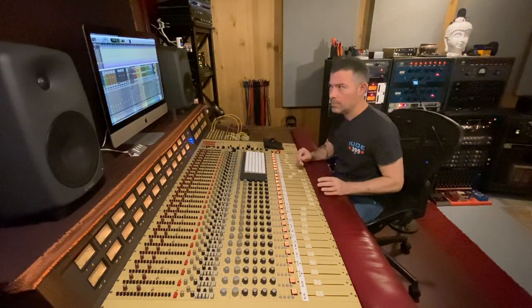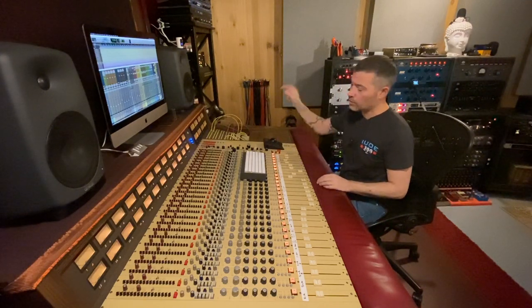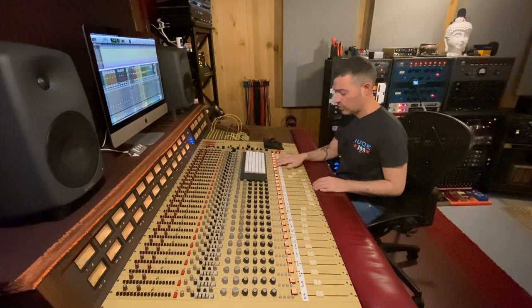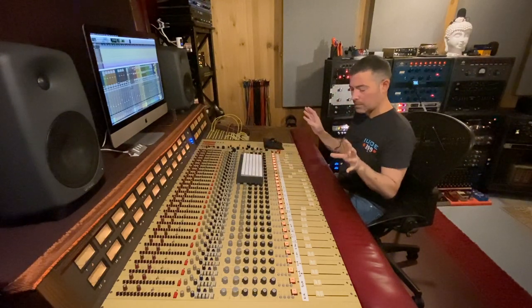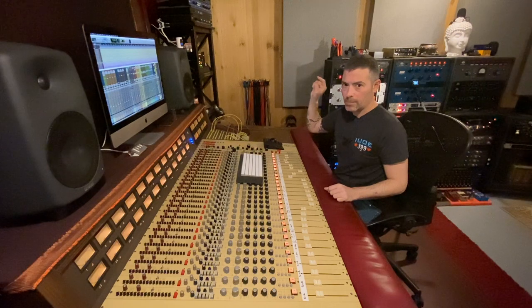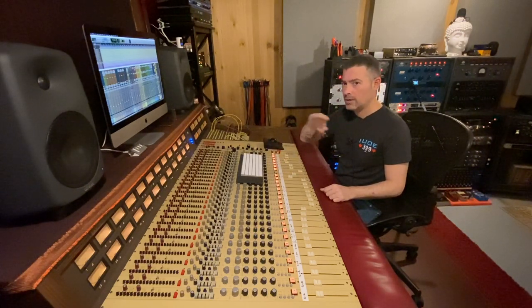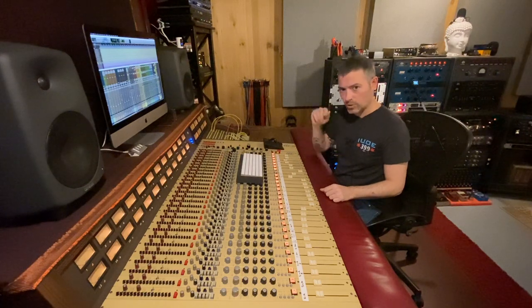Now we're gonna go over the 361 in parallel on a vocal. I pulled up a session with a vocal — we're gonna hear only the lead vocal coming to channel 20. Inserted on channel 20 is my 1176. Besides that, just a little verb being brought back to channels 23 and 24, stereo, hard panned left and right. On that vocal track, I also set up an auxiliary, mono out, hitting the Dolby 361 and returning it to channel 21. Right now channel 21 is muted, so the Dolby 361 is not on the vocal.